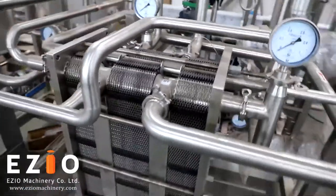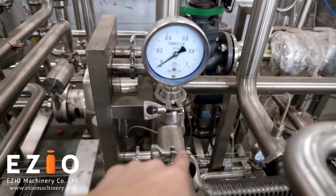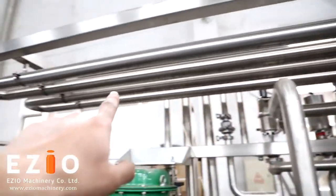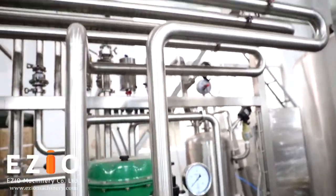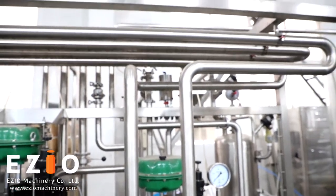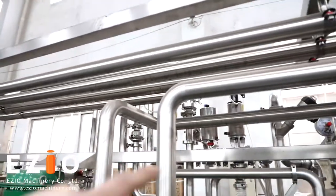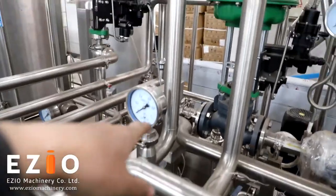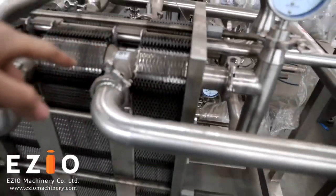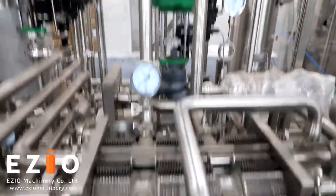This is the preheating area for the alternative product path — it is used for preheating. The product goes out from here, and you can see the pressure gauge. The product then goes through a buffering recirculation loop to avoid pressure instability and ensure stable flow. This self-circling system improves heating efficiency before going back to the heat exchanger.